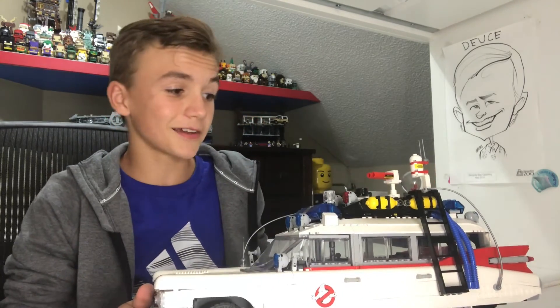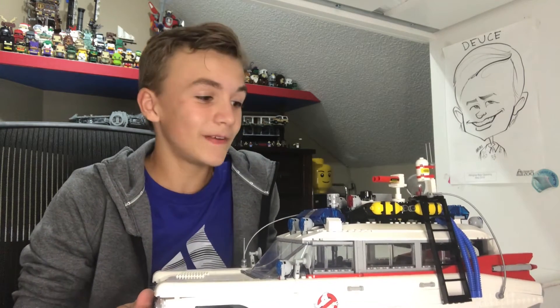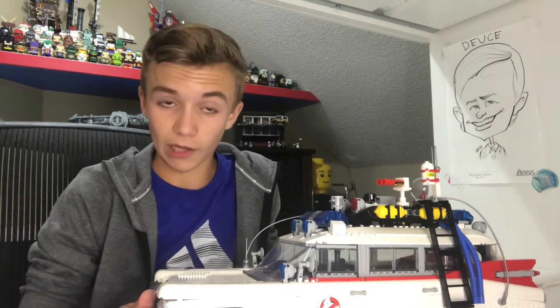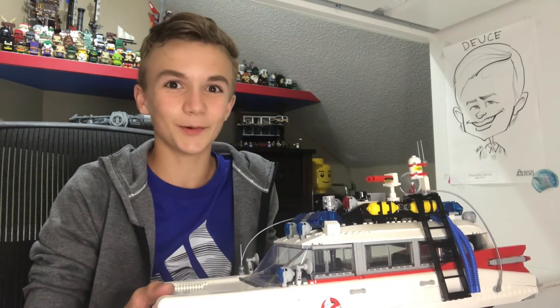In my last video we built and reviewed this amazing Lego set called the Ecto-1, and I published it thinking it was a great video — until I went back and watched it and realized I had not reviewed the top of the car. So this is finishing the Ecto-1.